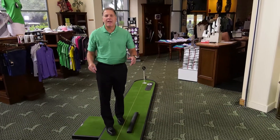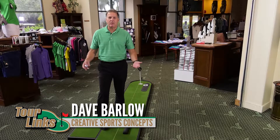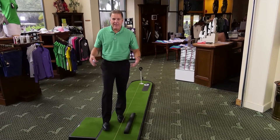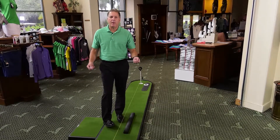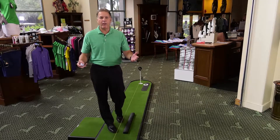Once you unpack your Tour Langs Putt Master training aid, the first thing you're going to notice is just how solid it feels underfoot. We spend a lot of time and energy making that happen. In fact, we get comments every single day from customers who say this feels just like a real putting green. That's the idea — you're practicing at home, but it needs to feel real.